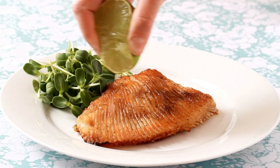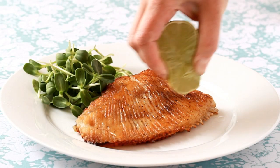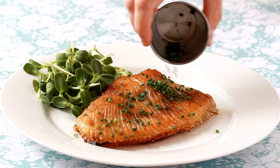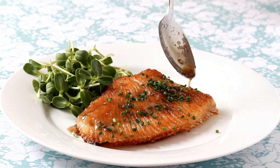Off the heat. Our skate needs a squirt of lemon or lime, a little sprinkling of chives or the herb of your choice, and the best part — brown butter.